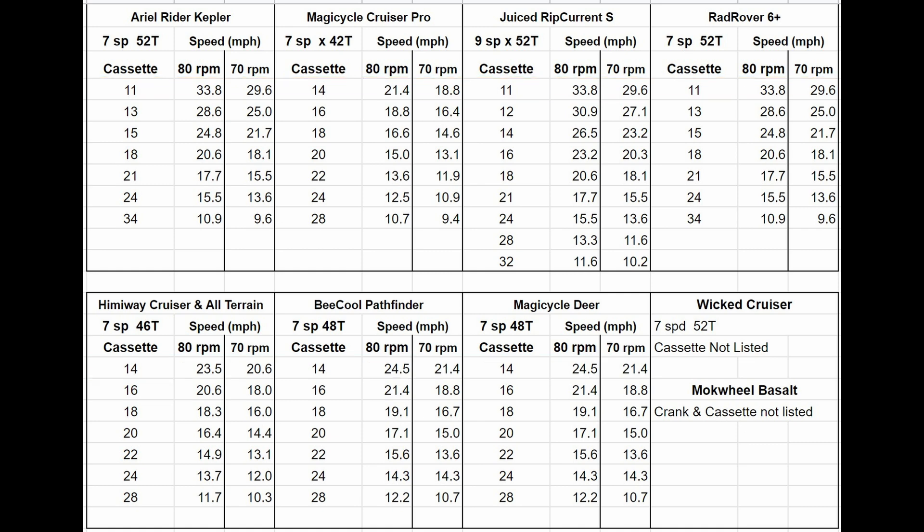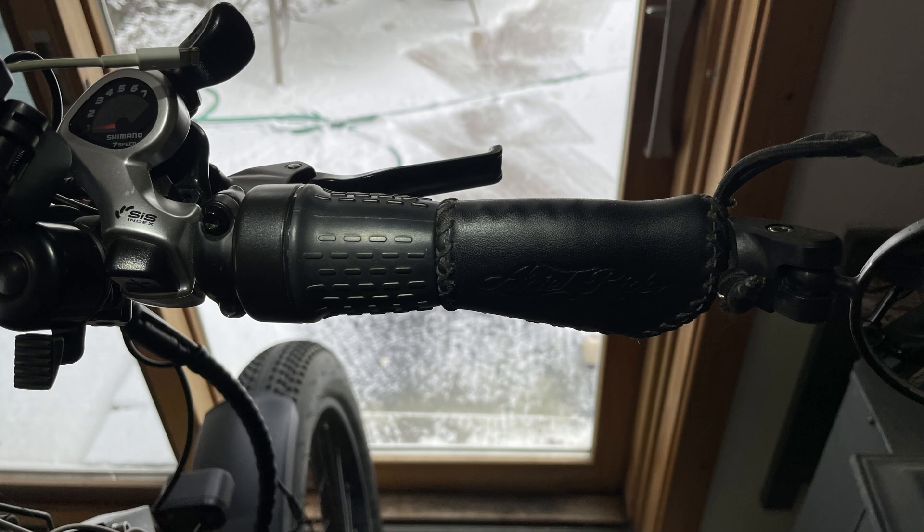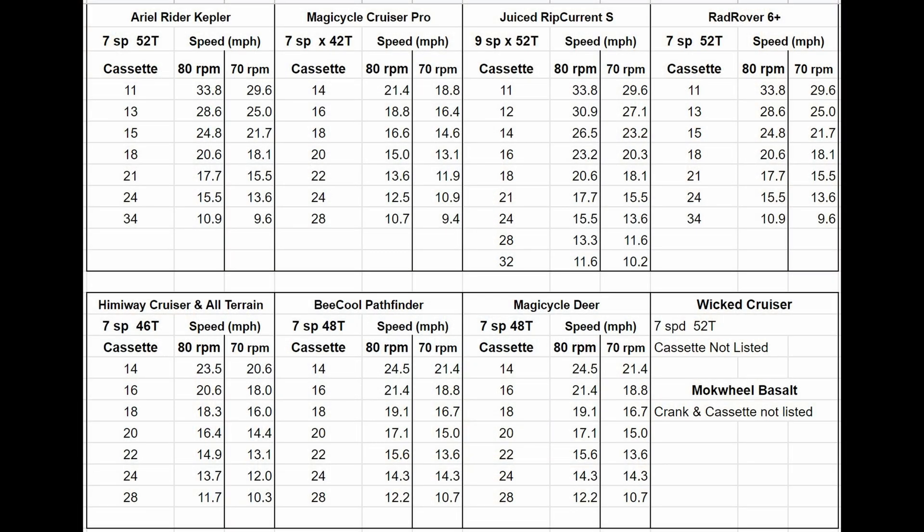Why do gears matter on an e-bike? Someone may be thinking you can just use the throttle, and that is true on some bikes, but not so much on others. Some bikes limit the throttle to 20 miles an hour, and their higher speeds are only available with pedal assist. So if your pedals can't go any faster, you're not going to go any faster either.